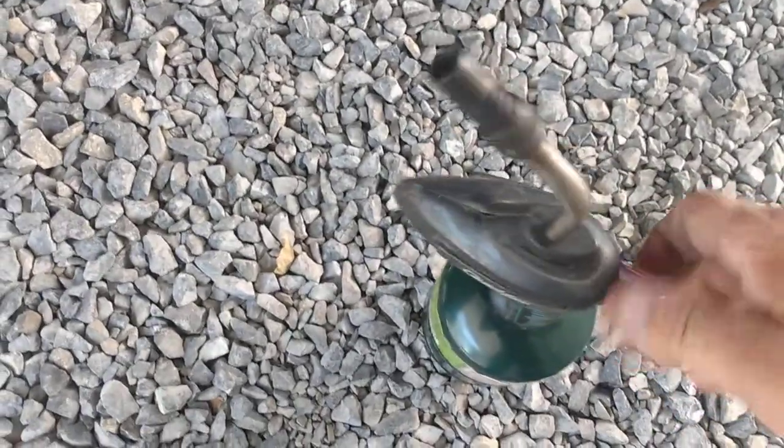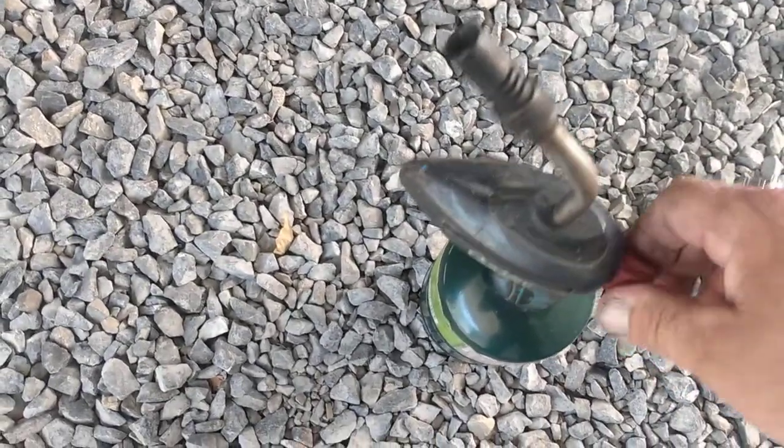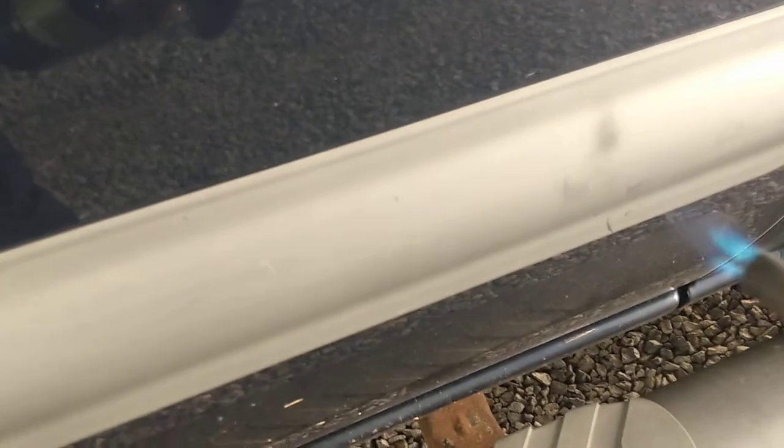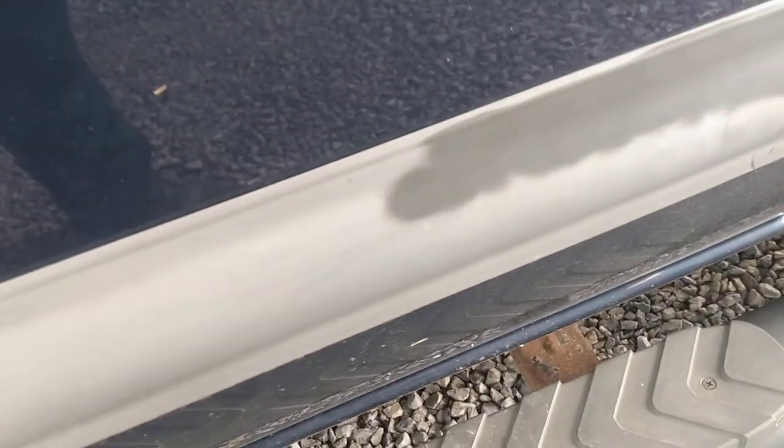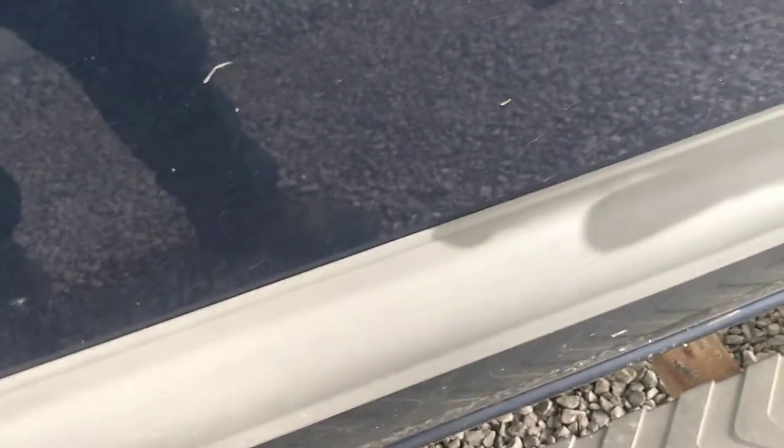Take a propane torch — it brings it back to life. Doesn't hurt nothing, doesn't melt nothing. Just take it and watch the difference. Do it fast enough, not too fast, and it brings it all back to life, brings it back to the gray it should be.